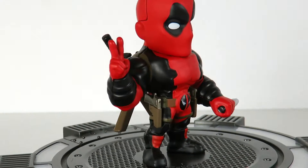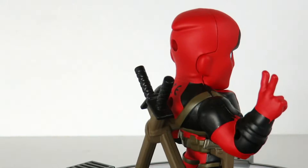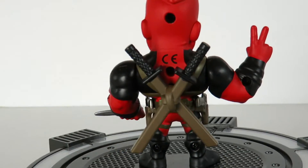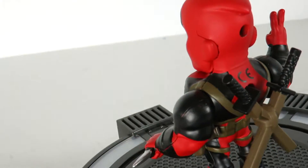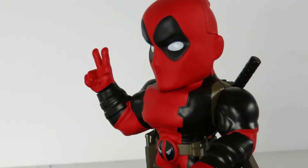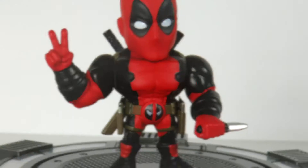[Plays DMX – 'X Gon' Give It To Ya' while opening the figure]